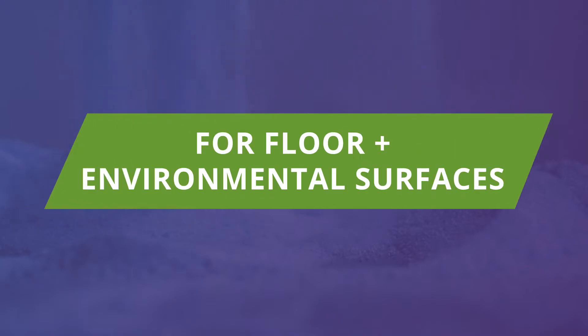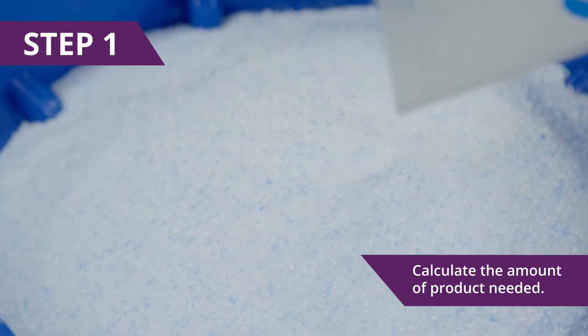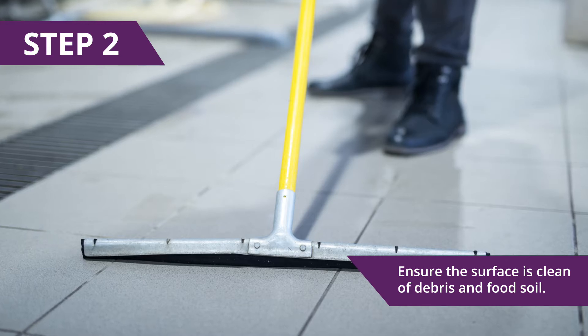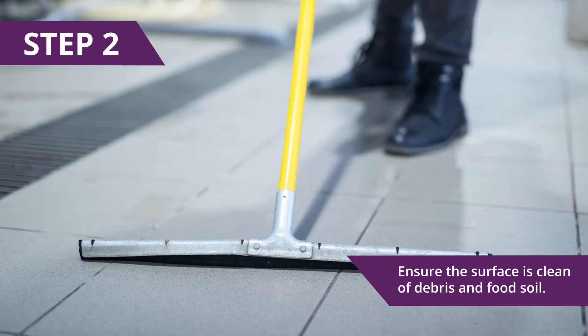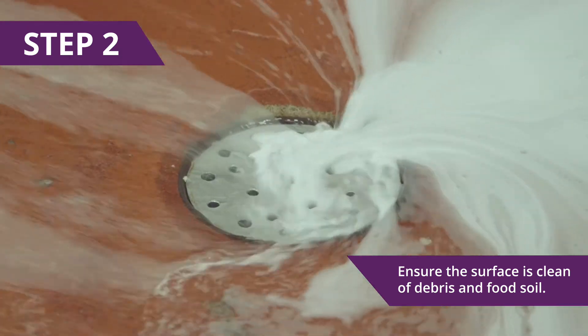The following are application instructions for floor and environmental surfaces. Step 1: Calculate the amount of product needed. Step 2: Ensure the floor or surface is clean of gross debris and food soil. If heavily soiled, clean the floor or surface with an approved cleaner or degreaser.